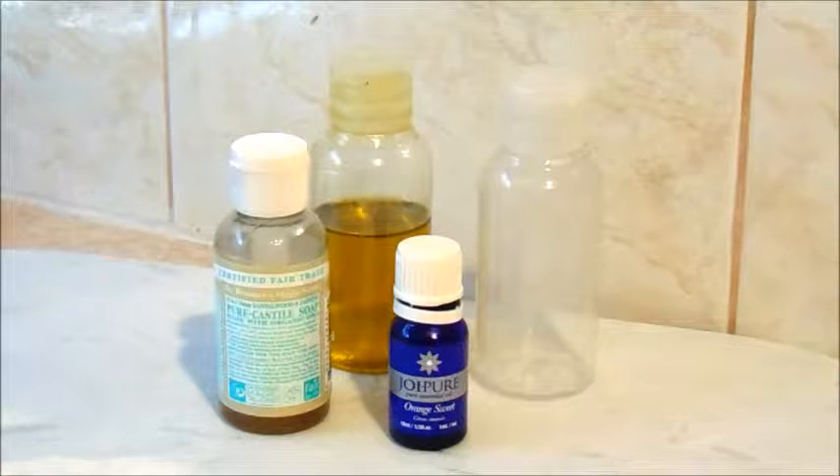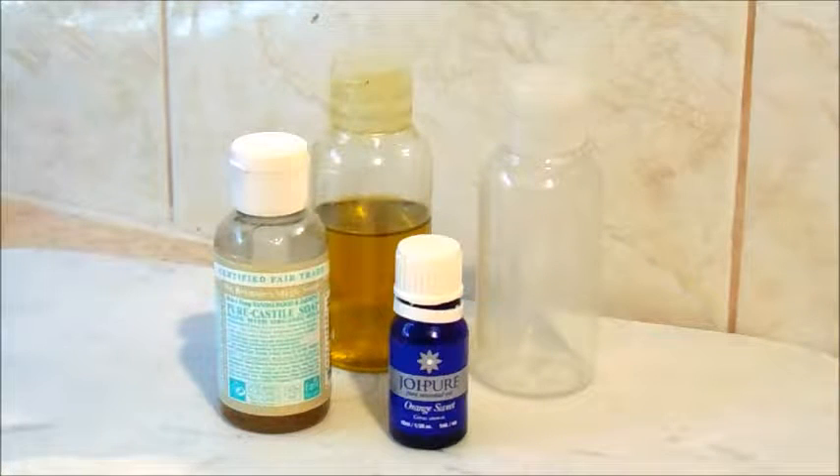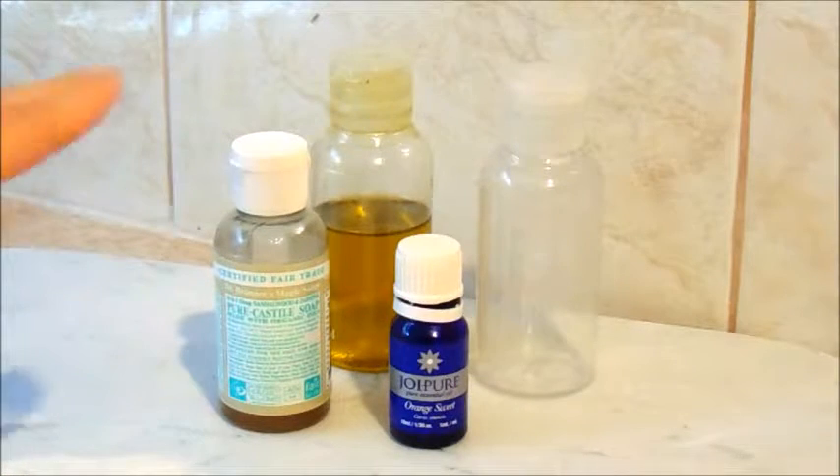Hello everyone and welcome to my channel. Today I'm going to be showing you a great facial cleanser using just three pure and organic ingredients.